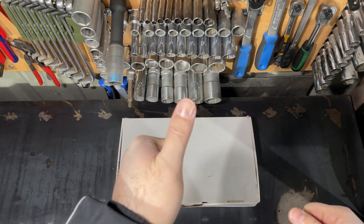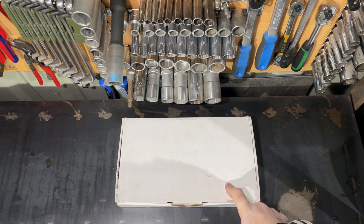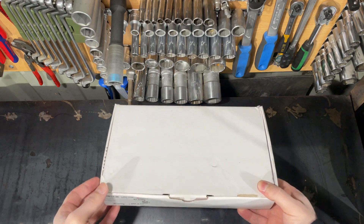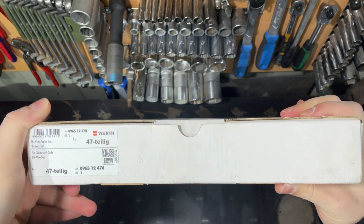Hello friends! I am here again and now I want to show you my new portraits. This is the bit set which is made by Wirt. The box is white but very heavy.